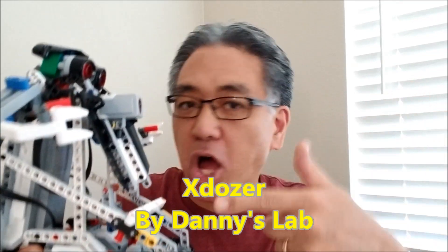Hey everybody, what's going on? It's Mr. Hina with Mr. Hina's Lego Robotics. Today I'm super excited about Danny's Lab and the X-Dozer. This guy is awesome.